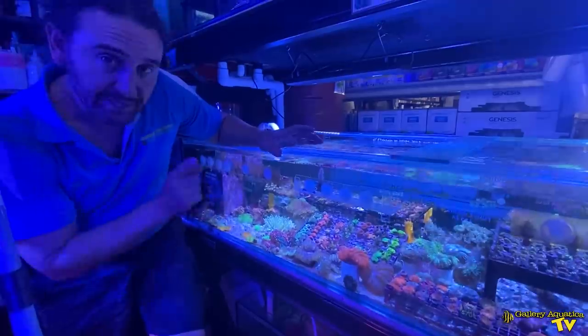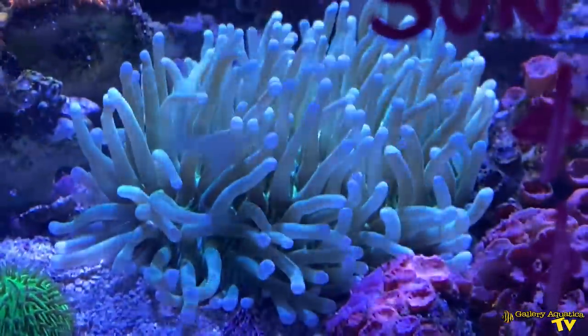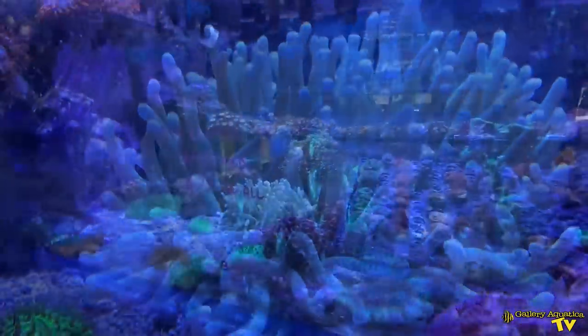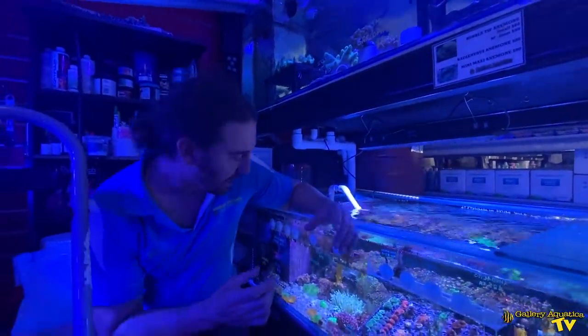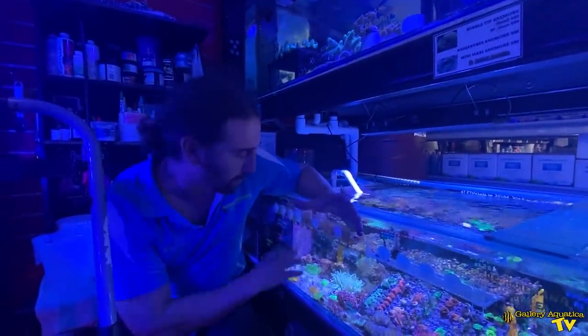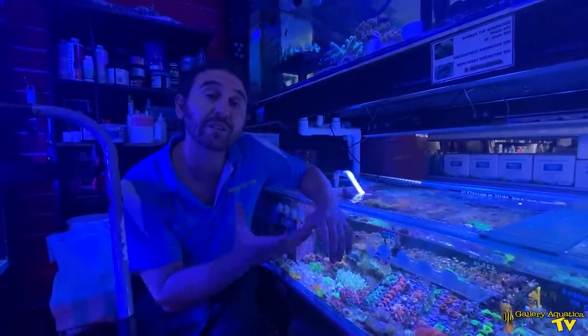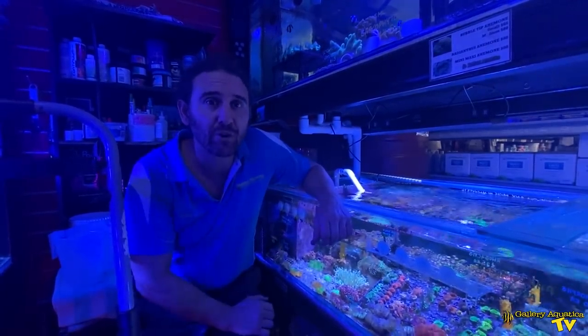The second coral is this Heliofungia, and the Heliofungias that we typically get are not quite as bright as this one. This is a really nice colour — it's got a fluoro green base and the tentacles are a really nice lime green. This is something that I'll put on the substrate in her tank.